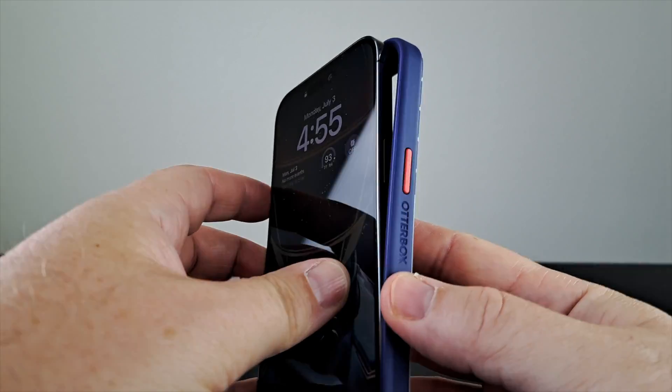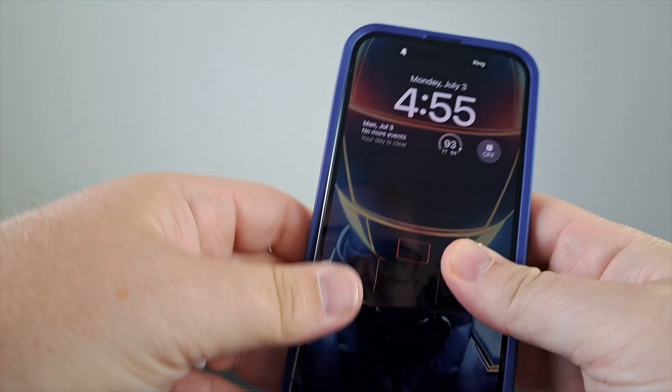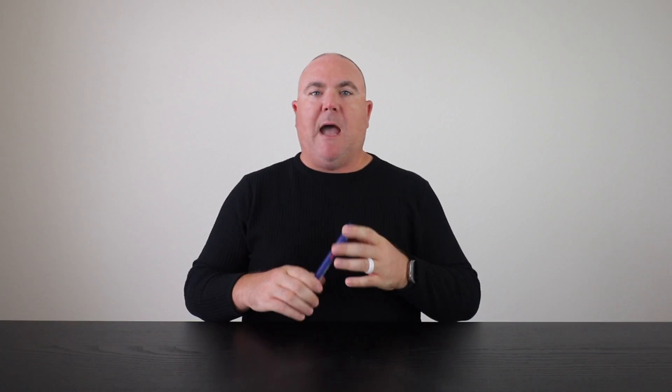When you slide the phone in, it fits nicely inside the case. I haven't had any issues or concerns about this case coming off. It's not the tightest-fitting case I've used, but your phone is going to stay in — there's not going to be any issue with this case coming off your phone.